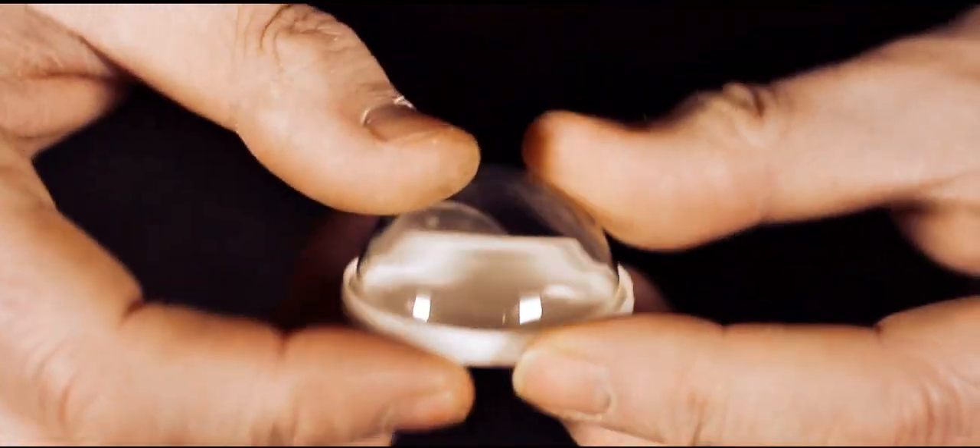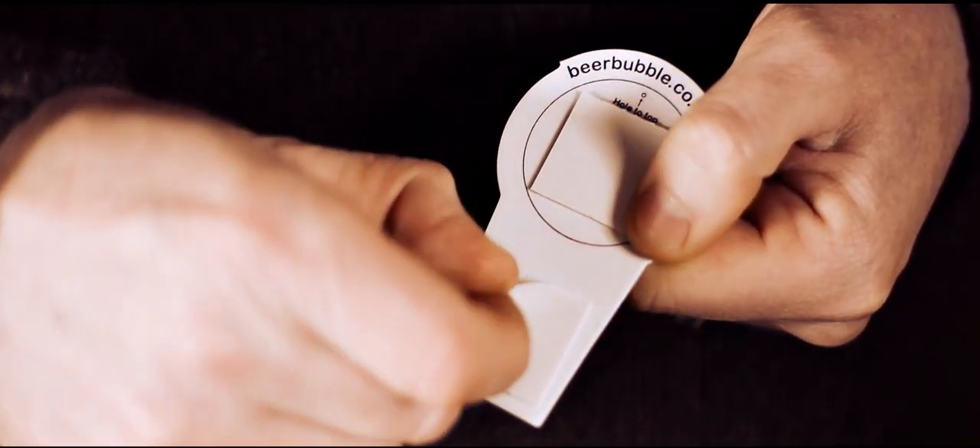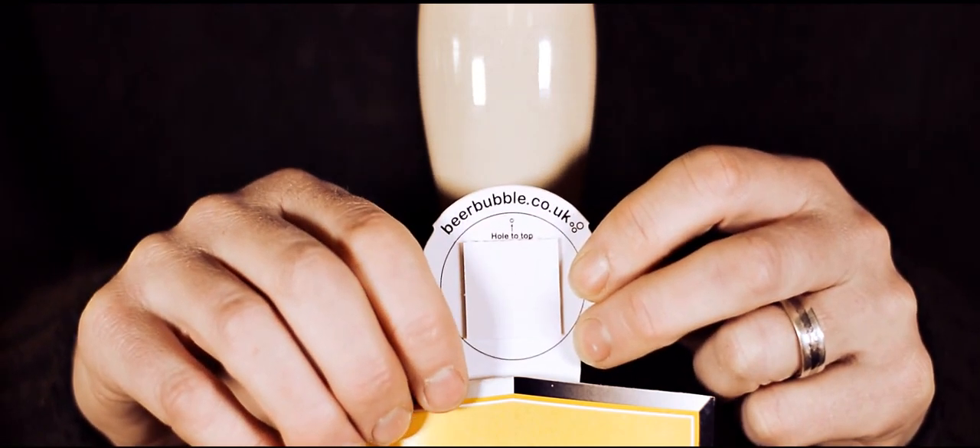First, push the dome onto the lid until you have a good, snug fit. You'll see that the dome has a small vent hole. Next, attach the mount to the pump clip by removing the bottom sticker and pushing into place.